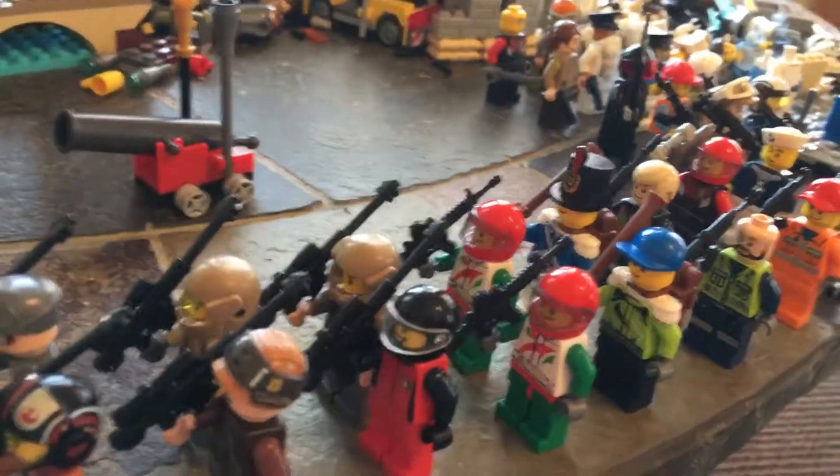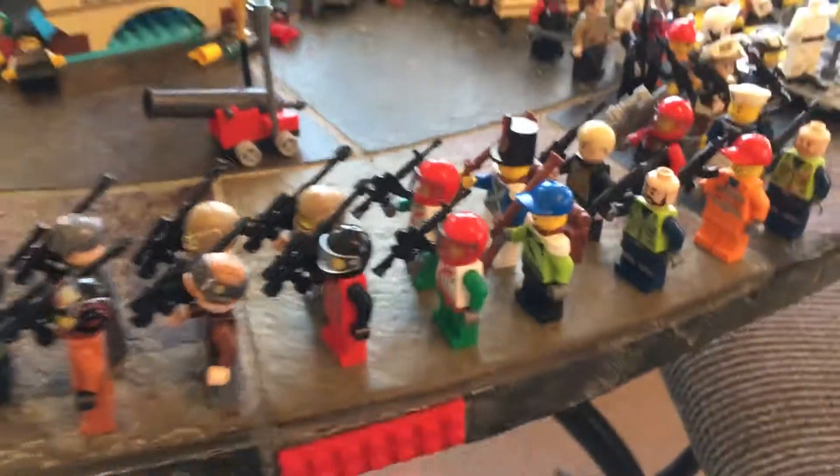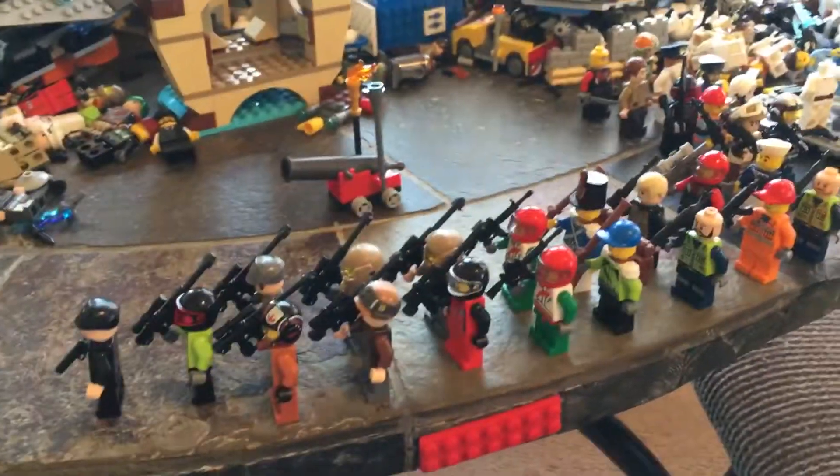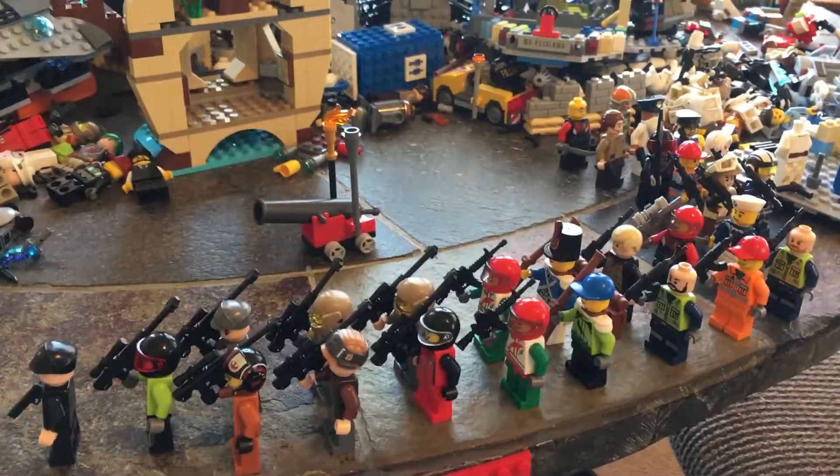I just quickly set this up, it's a quick little video. I think it's pretty cool. You can see kind of the back and the front — I think this is really cool. And I'm going to end this video right here, bye.